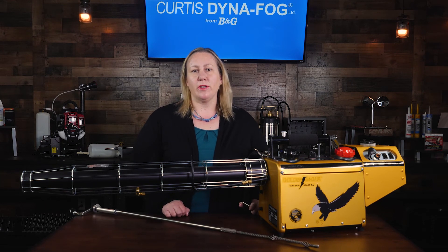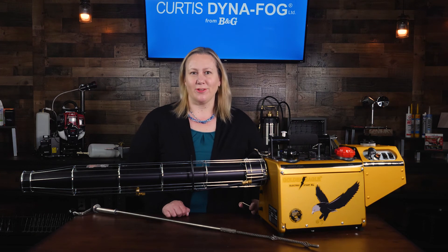Thanks for hanging out with me and the Golden Eagle Electric Start XL. Be sure to check out our other product videos.